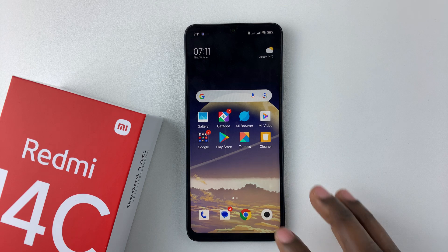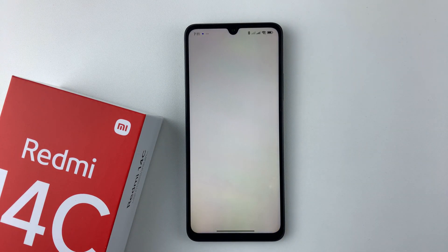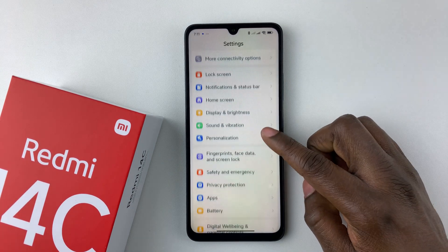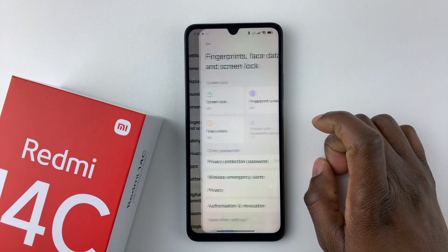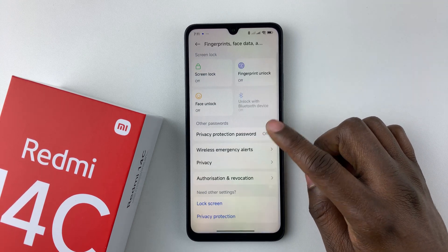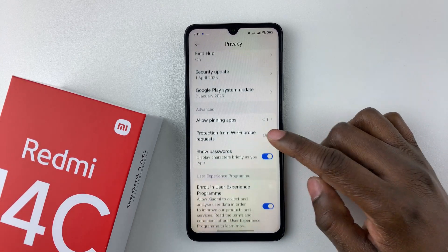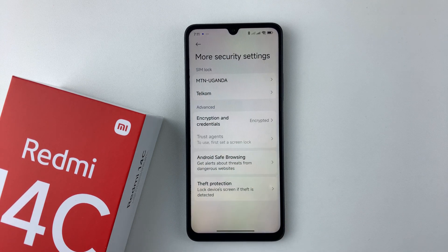All you have to do is open the settings on your device. Then within the settings, scroll down and select Fingerprints, Face Data and Screen Lock. Within the fingerprint settings, scroll down and select Privacy. Then scroll down to the bottom until you see More Security Settings and select that option.